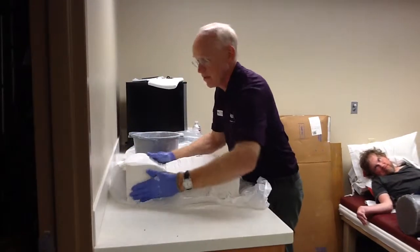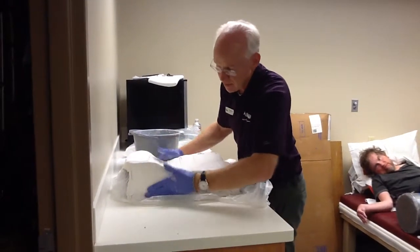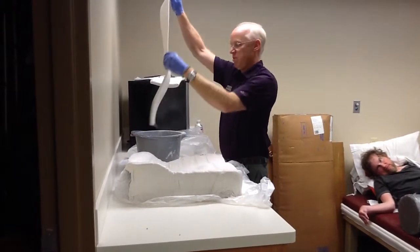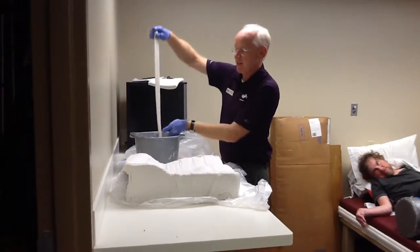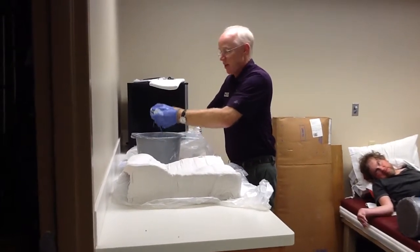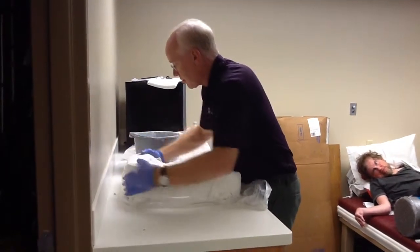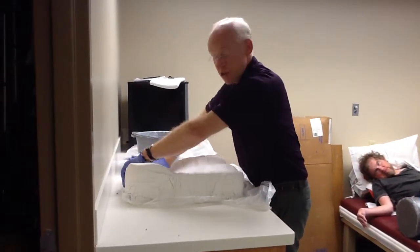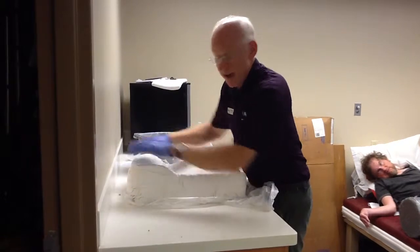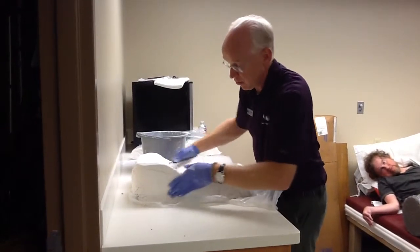I'm almost done. It seems like a long time when you're just filming it, but this has taken me less time than it would take to try to do a complete new shape capture — and this is likely going to achieve a much better outcome. I want to make sure there's no hammocking of that plaster cast across my offloading contours. If I have any hammocking of the cast across those areas, I'm obviously going to be diminishing the offloading of the duplicate cushion.